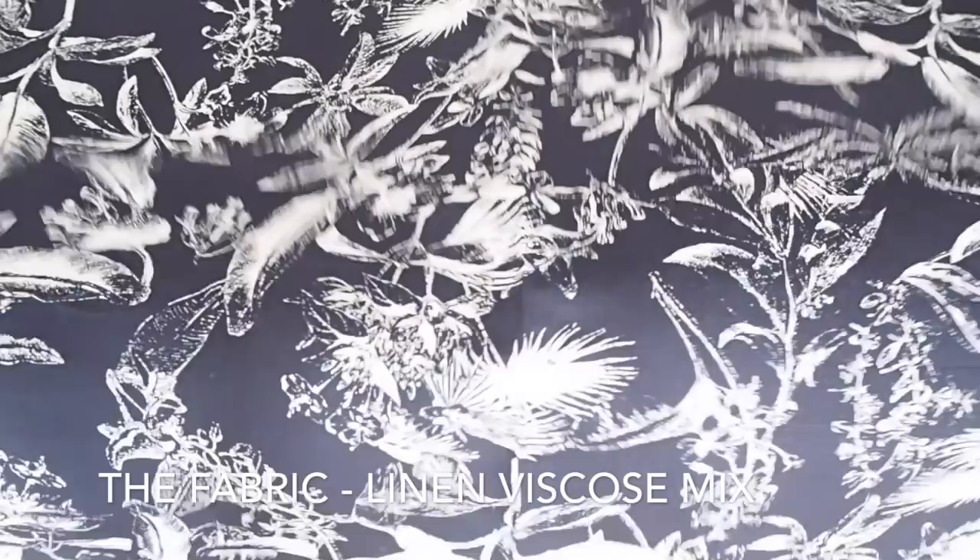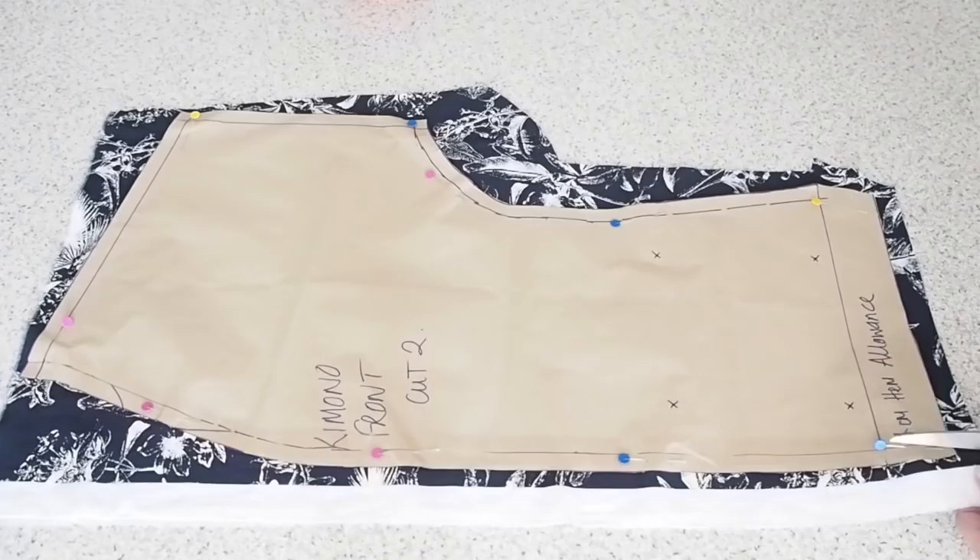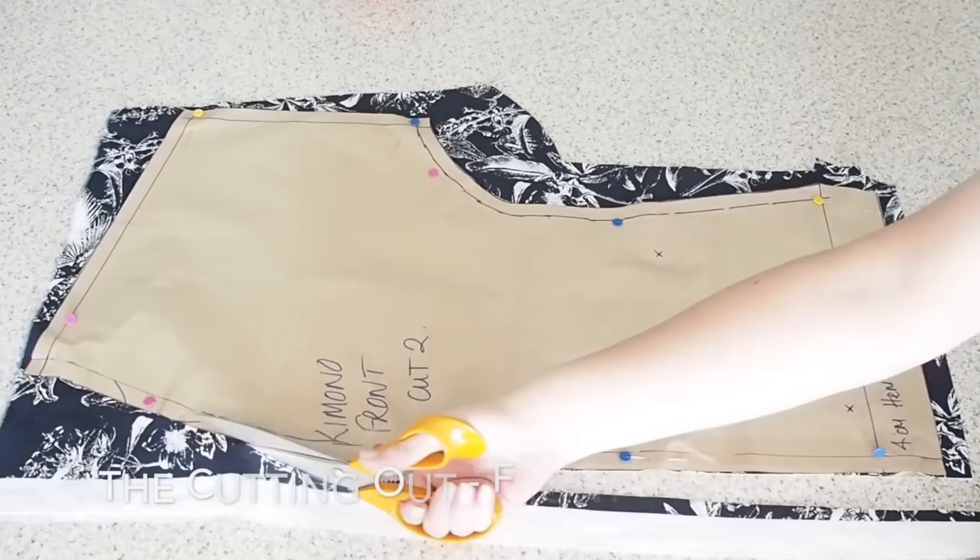Starting with the fabric, I am using this beautiful linen viscose mix fabric I got from Guthrie & Ghani. Really, really nice to work with. I did love this, I have to say. And on to the cutting out.